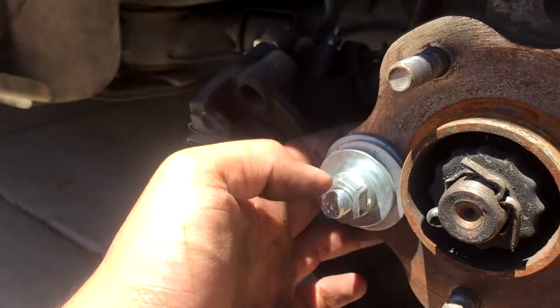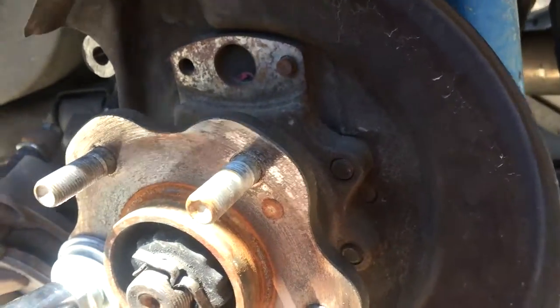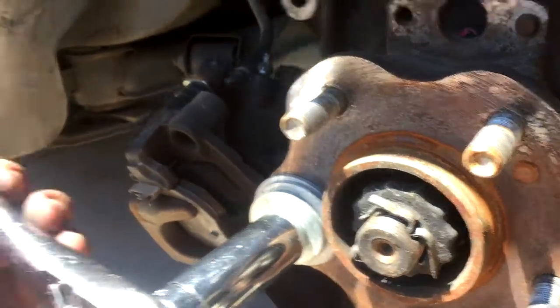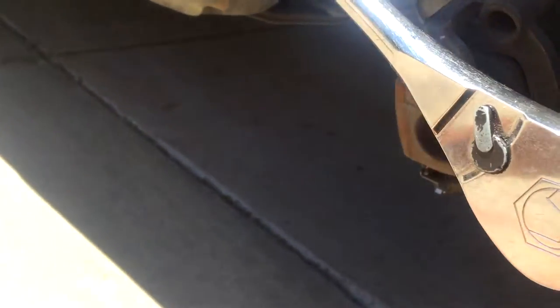All right so I gotta pull it all the way in. Pretty easy. Now I just gotta undo this, put on the rotor first and then the caliper, and then yeah put on the wheel.